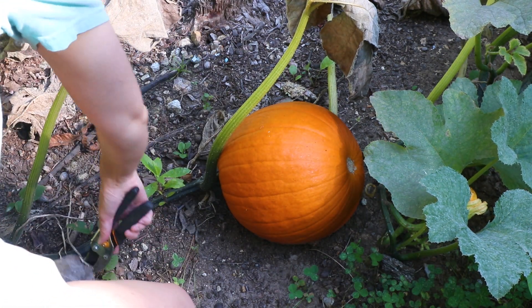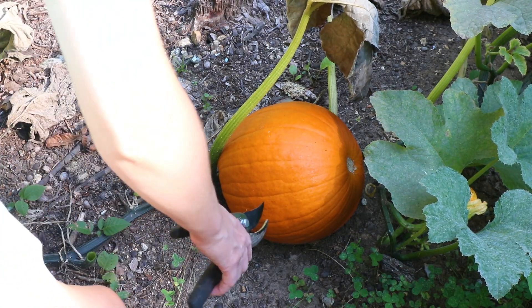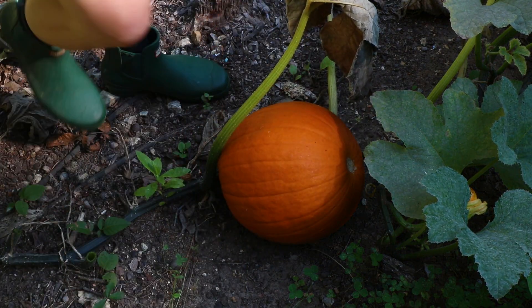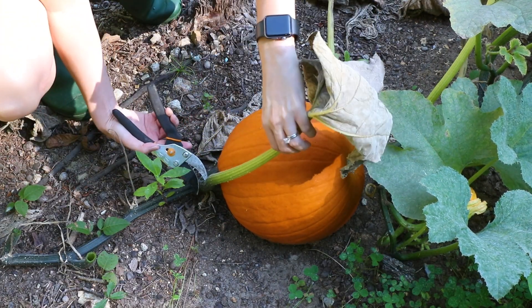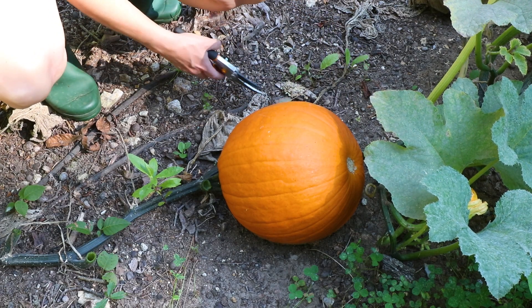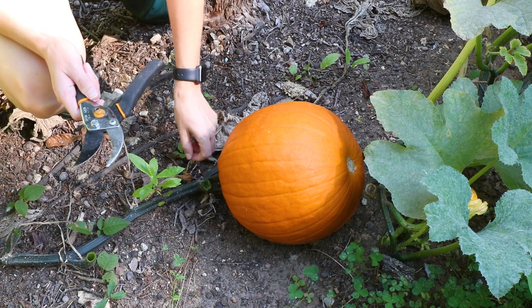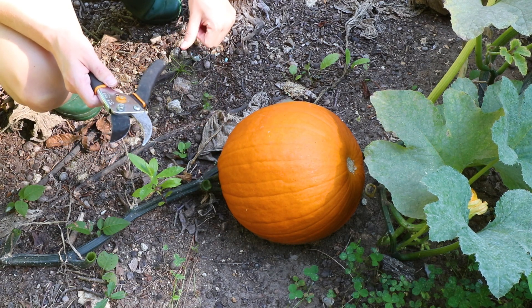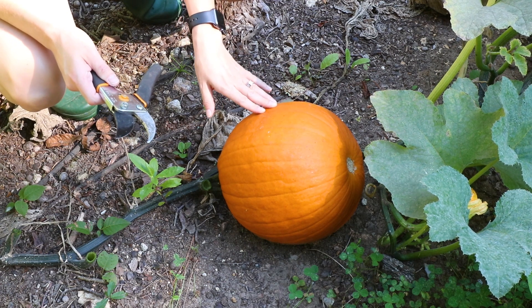I'm going to go ahead and cut some of these leaves off so that we can see. Wyatt, you don't want to come cut this one? Come here buddy. We're going to cut the stem as close to the leaf junction here as we can get it, but Wyatt wants to do it. Are you ready to cut it? We are ready to cut it.